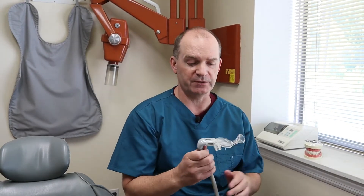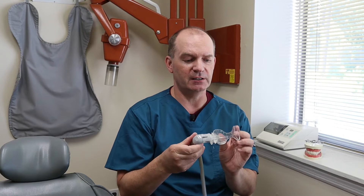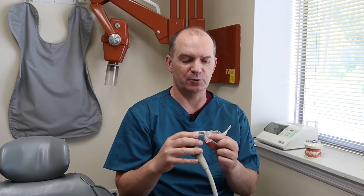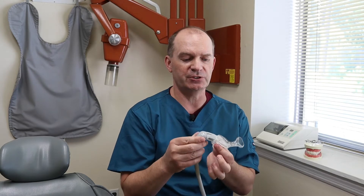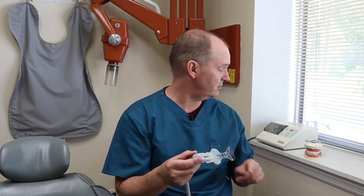We also have a third suction option called the Isolite, or the Iso-Dry. This one's kind of a specialty all-in-one device. It's got a little bite block you can bite down on, rest your teeth on, rest your jaw so you don't have to hold your jaw open the entire time you're getting worked on. And it bends around the teeth, so it's got a section that keeps your tongue away from the tooth, and then a section that keeps your cheek away from the tooth.